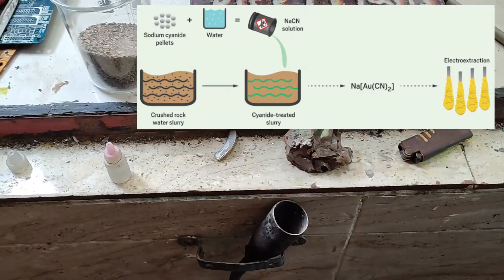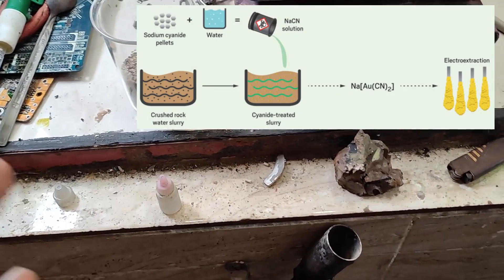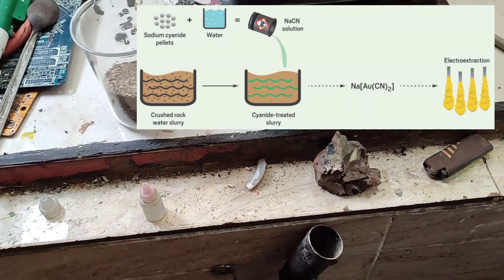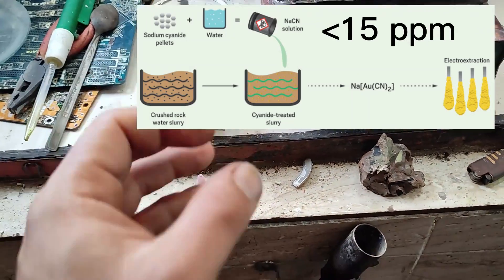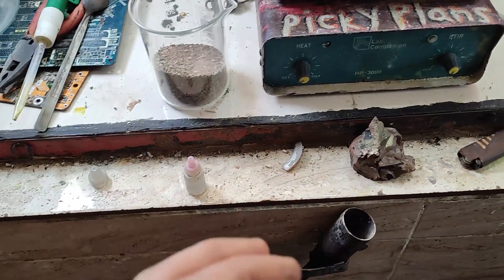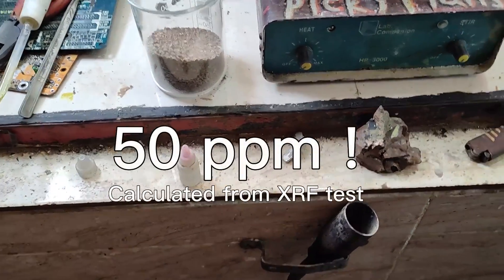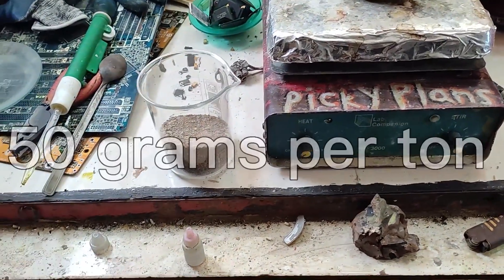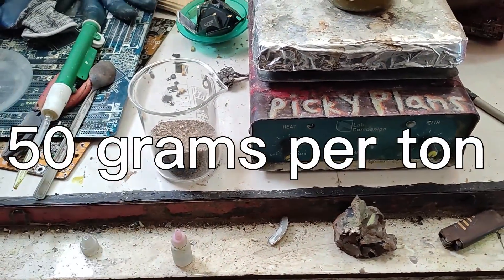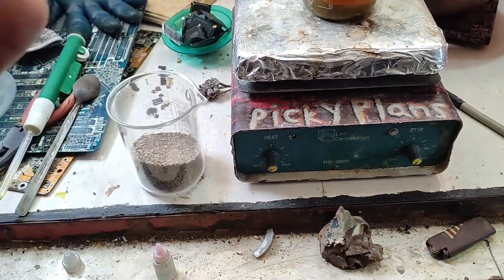Cyanidation process can also be used, but it's a good method for low-grade ore with gold content lower than 15 ppm. My friend gave me this sample and claimed the gold concentration is 50 ppm, which means this ore contains 50 grams of gold per ton.